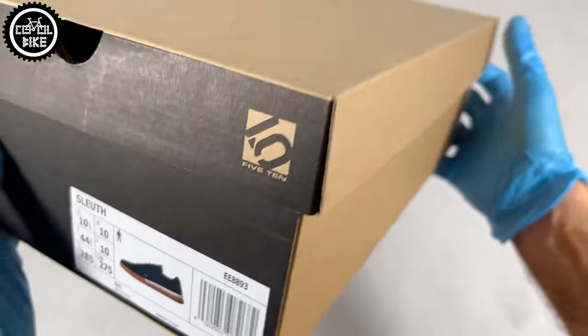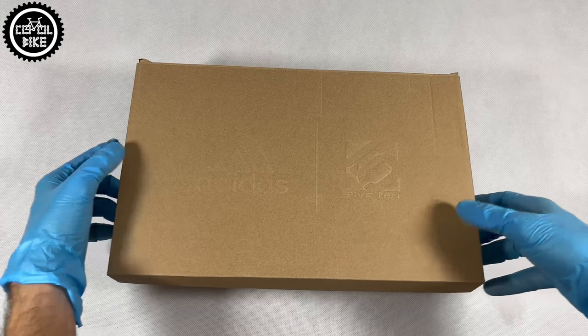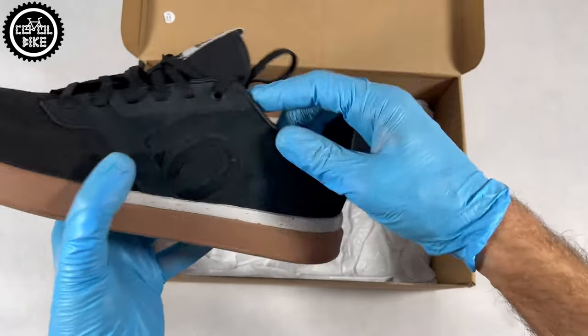Those shoes do not have any reinforcements — only the heel is slightly stiffened — so do not compare them with freeriders. It's a model in which you can walk all day long, and it takes advantage of stealth rubber and its brilliant grip.